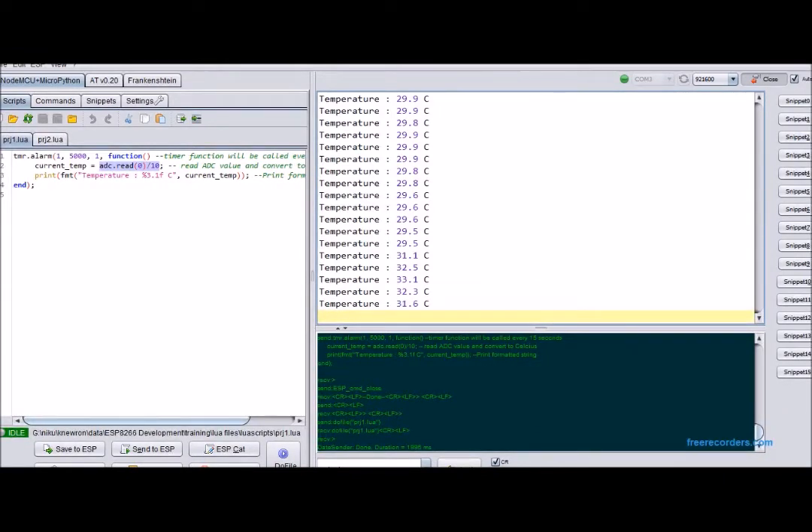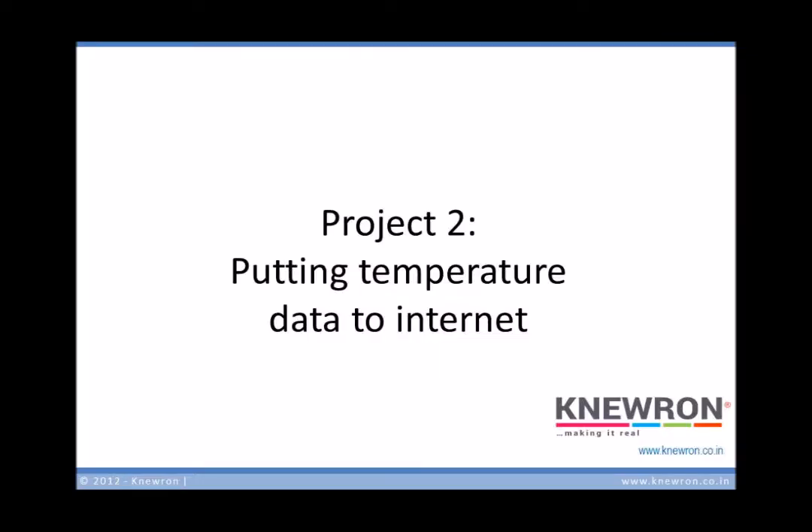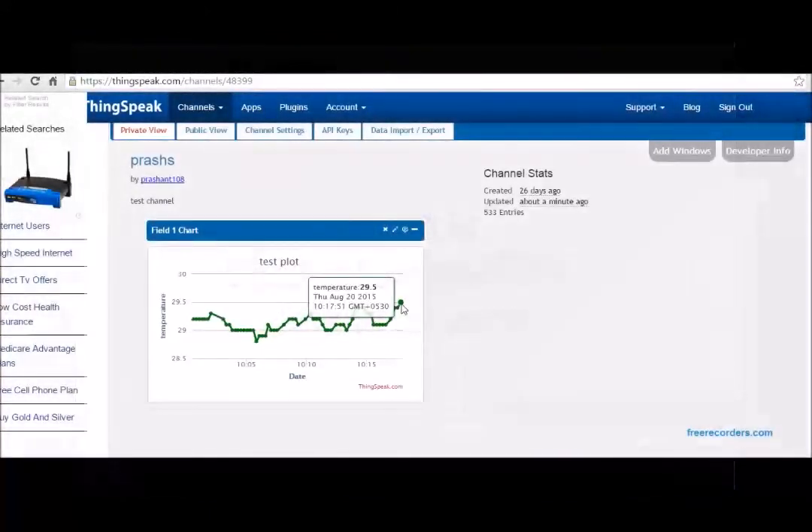Now we can move to Project 2, which is to make the data available on the internet. For this, the Smart Wi-Fi module has to be connected to your router. We'll use the ThingSpeak API to visualize the data. On screen is the plot over ThingSpeak, and the data is being sent by the Smart Wi-Fi module.